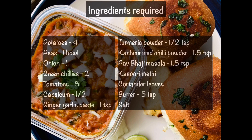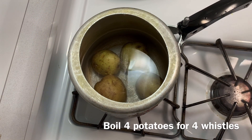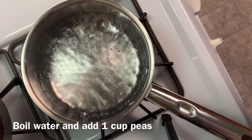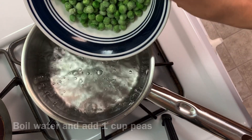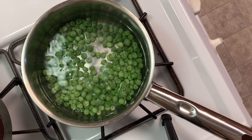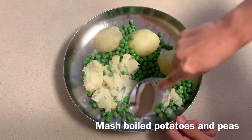Let's begin with the recipe. In a cooker, take around four potatoes, add a bit of salt, and boil for around four whistles. Boil water in a vessel, add one cup of frozen peas. If you are using fresh peas, you can boil them together with the potatoes. Now take the boiled potatoes and peas in a plate and mash them really well.